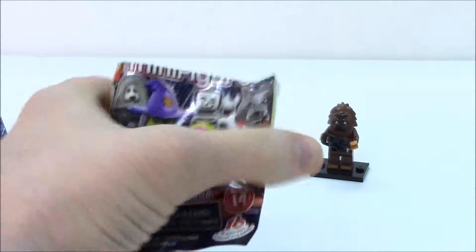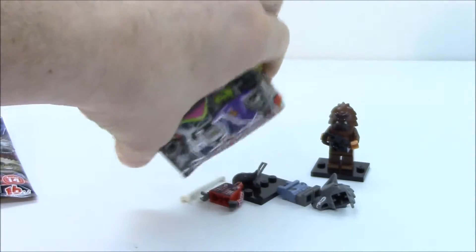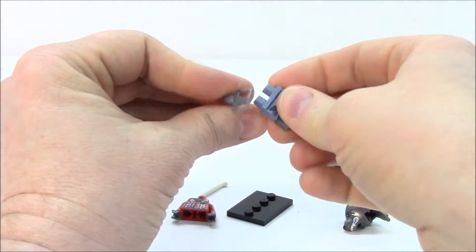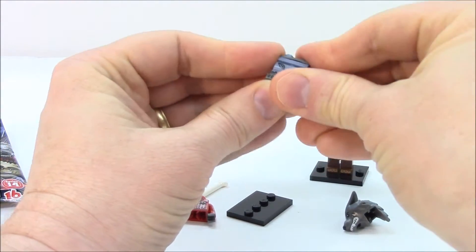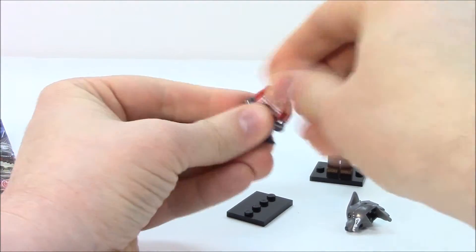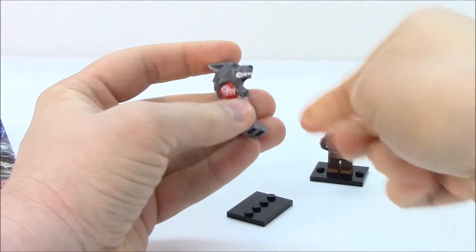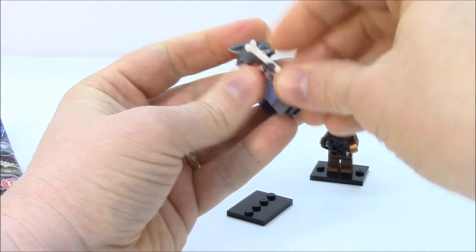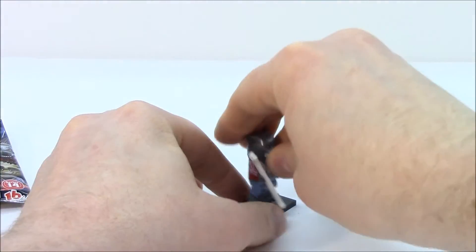Let's see who is in this one. Let's remove the map. Oh, that's the wolf man! Okay, there you go. I knew he was in one of these — I kind of felt it. So we'll put him together, put his tail on, put his head on, give him a big bone. There we go, put him on the stand.